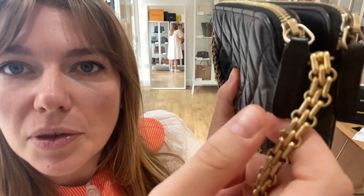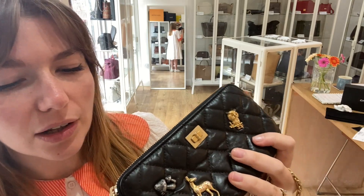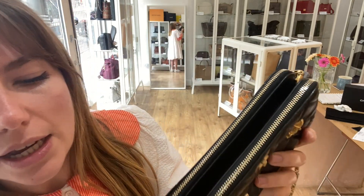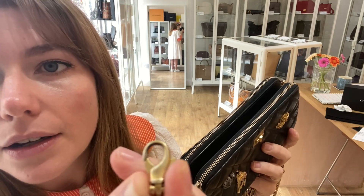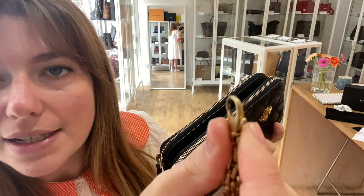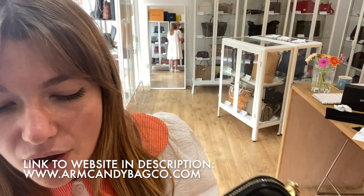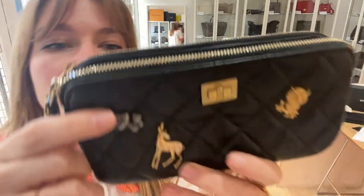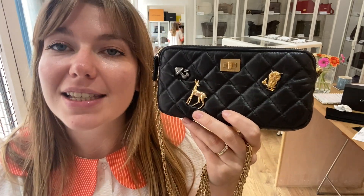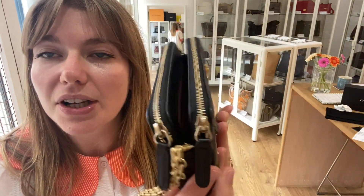There are a couple of further little signs of wear — just here you can see this clip has a little bit more wear to it on this side. But overall the hardware looks absolutely amazing. It's a really beautiful bag in a really beautiful condition. If you love this, check it out on our website — the link is in the description. Have a look at this and the rest of our Arm Candy, and we'll see you very soon with some more.